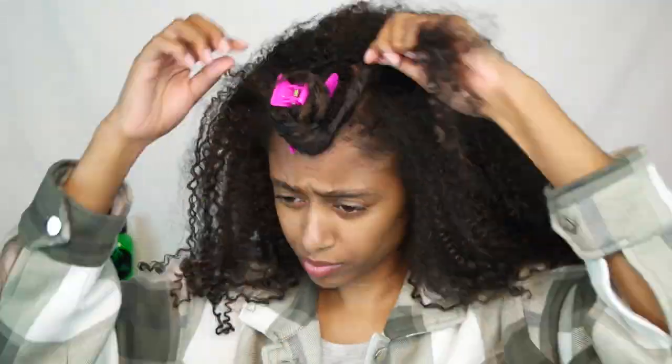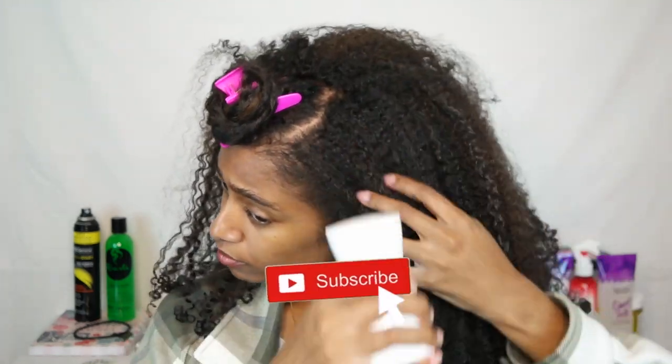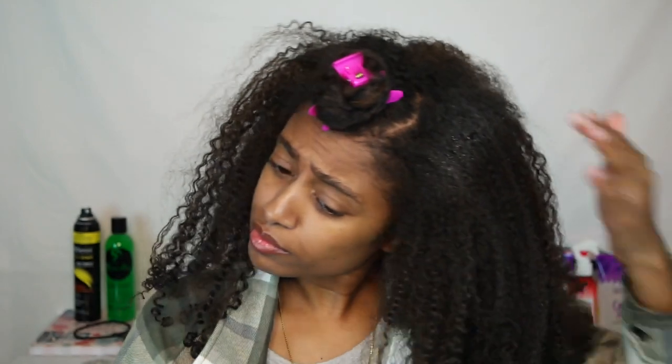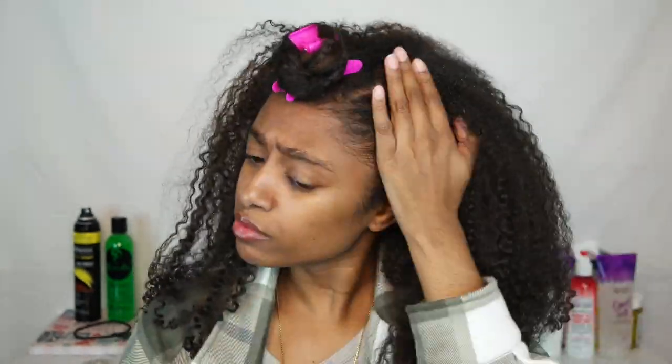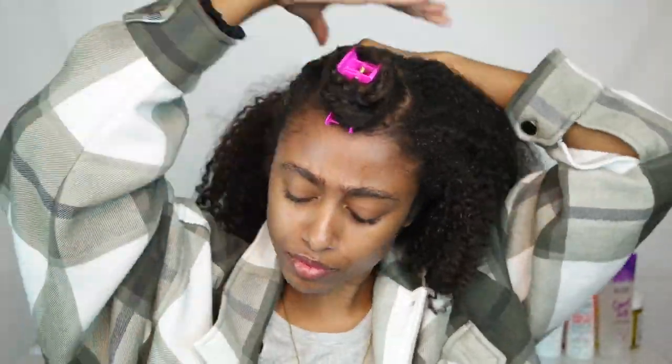For those of you that are new, welcome to my channel — my name is Mara. Thank you so much for stopping by. We actually like to grow hair here on this channel, so make sure you guys are subscribed and hit that bell so you can be notified whenever I upload. But I'm not going to do too much talking — we're just going to slide right into this video.